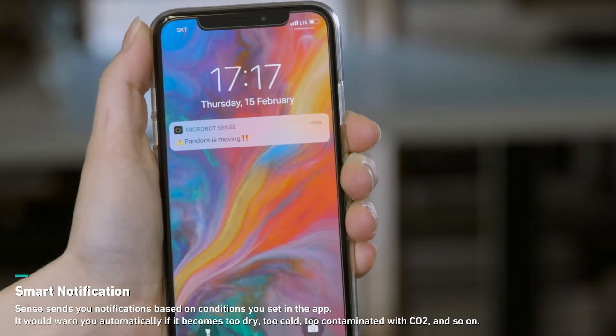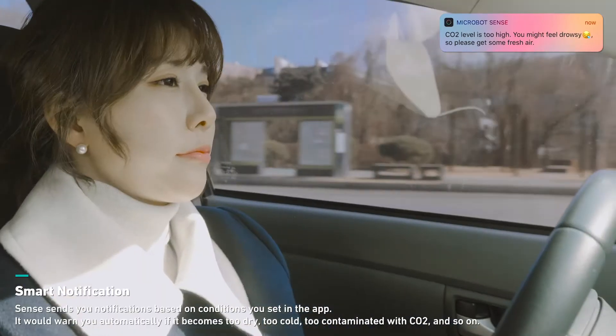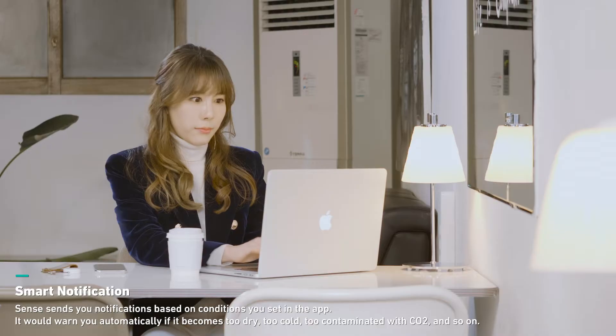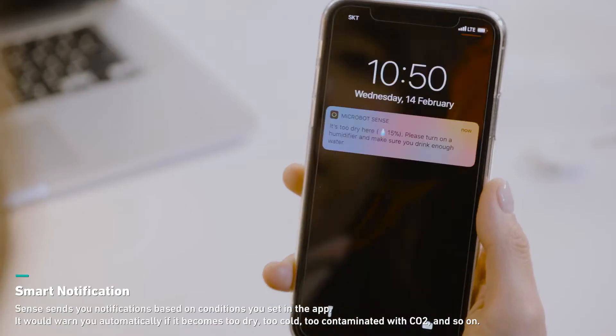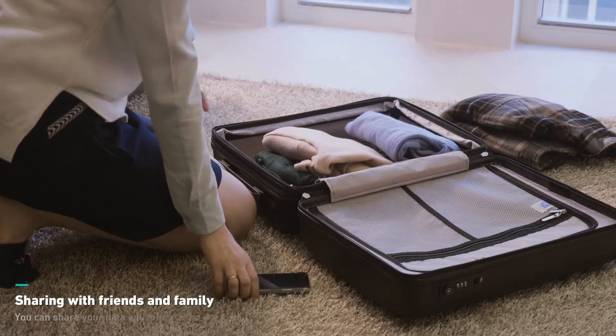Sense also has a smart notification feature. When you're driving or in a meeting, it will automatically warn you to get some fresh air if the CO2 gets too high. If the air is too dry, it tells you that a skin rash is very likely. Smart notification gets better as you use it more and more.